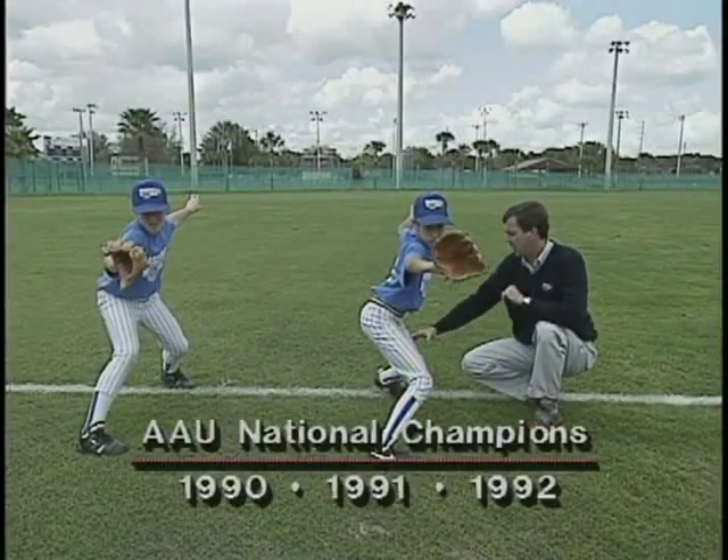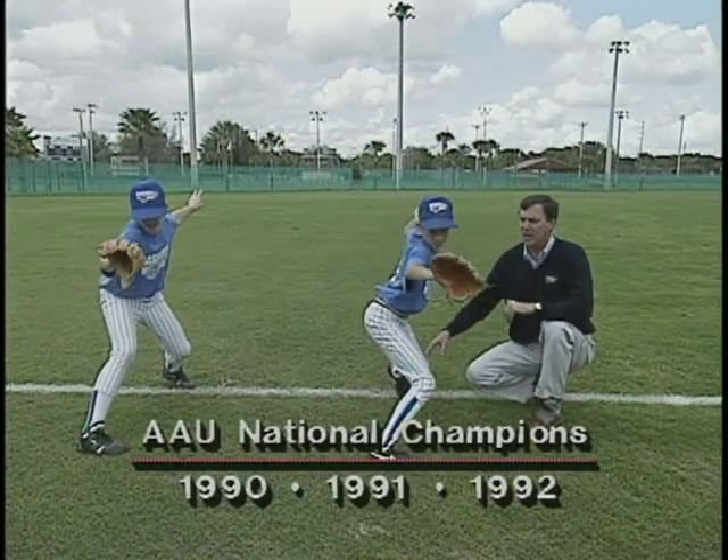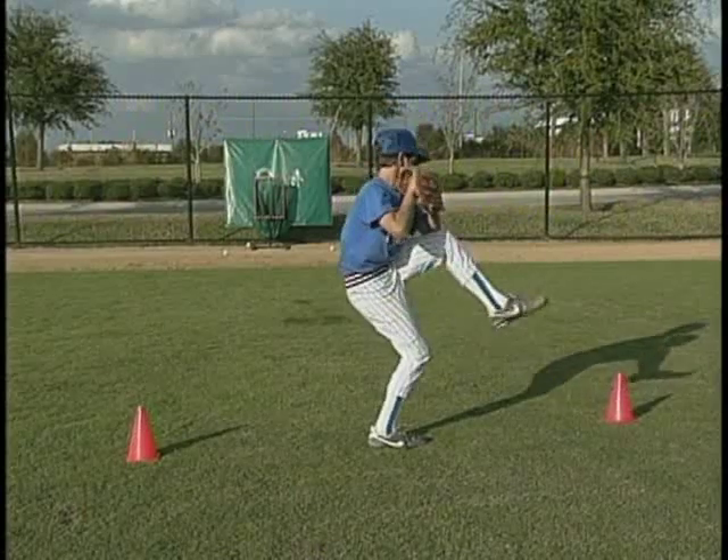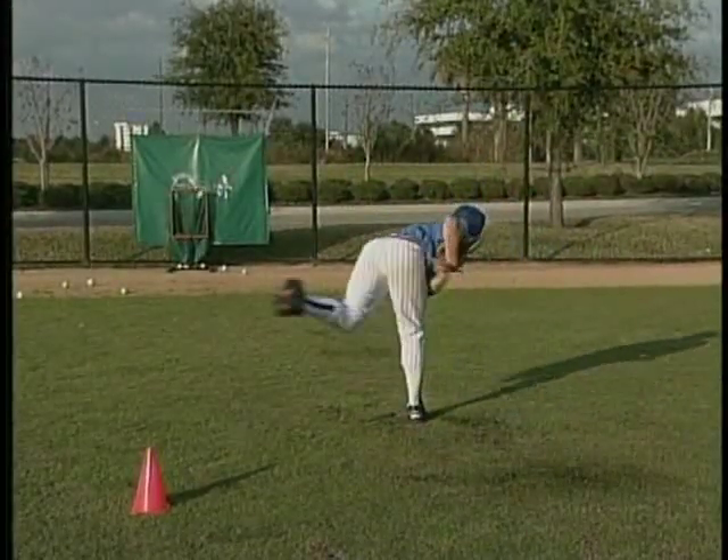Coach Imansky's diligent study of the Major League Pitcher has produced a no-doubt revolutionary approach to training. Now let's get started as Coach Imansky explains the basic concept of our pitching training program.